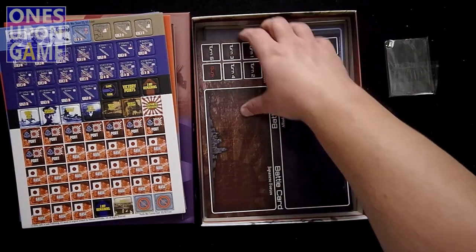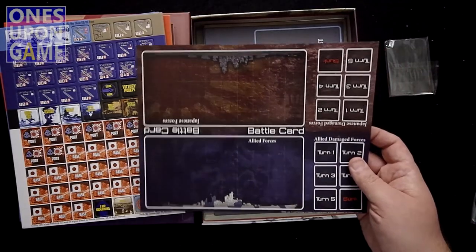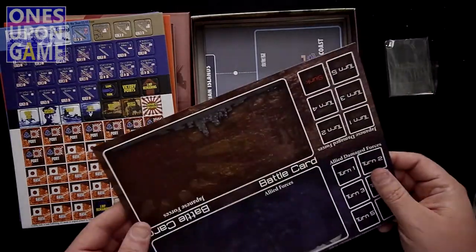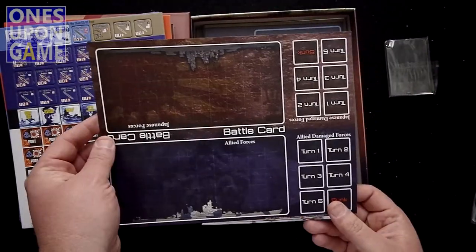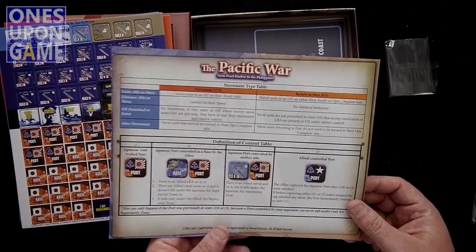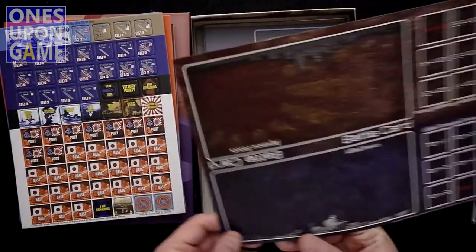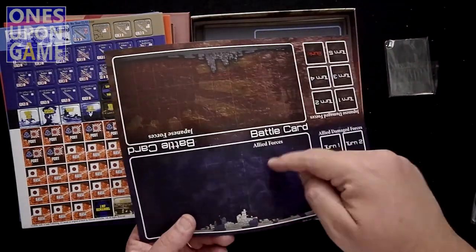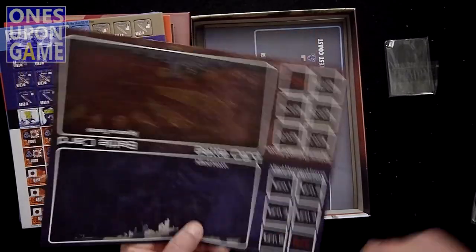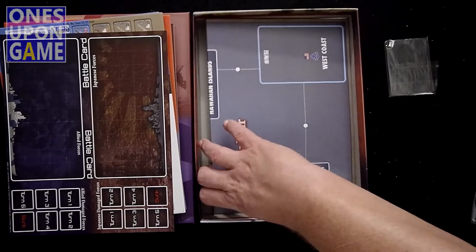Every battle card — maybe that's what the cards are for. There's a battle resolution card here, and you also have a movement type table, control definition table. When resolving a battle you play cards — one side is the Japanese side — and then you've got turns.